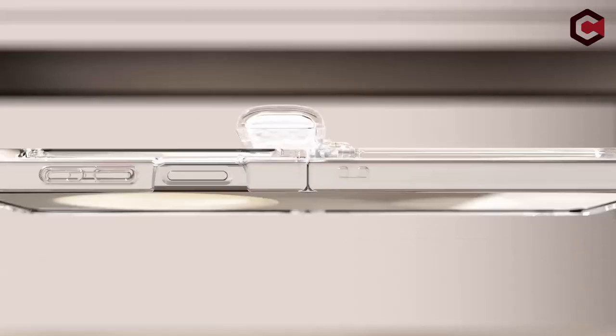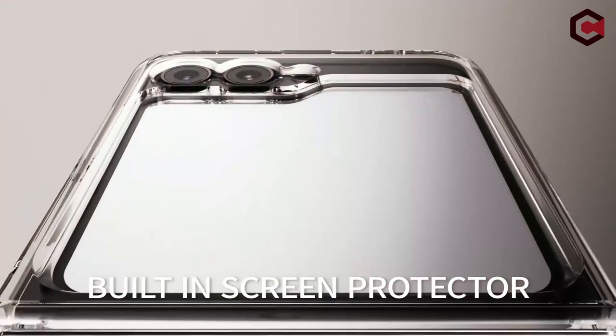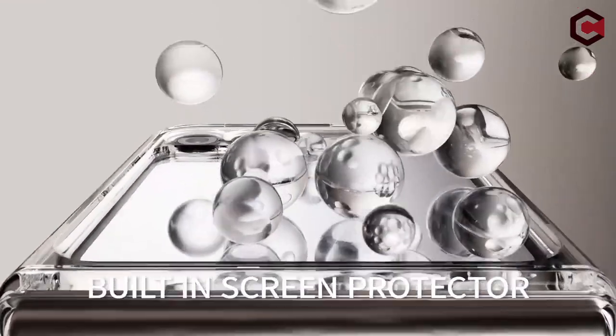So guys, this was the video about the best Galaxy Z Flip 6 clear cases. All the links are given in the description, do check them out. Thank you!